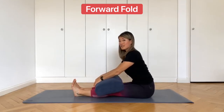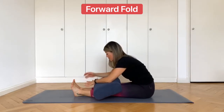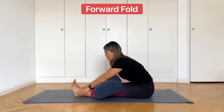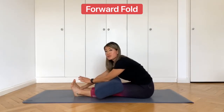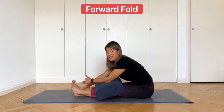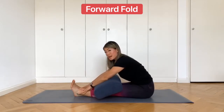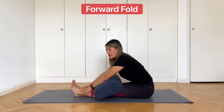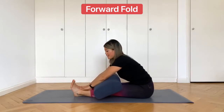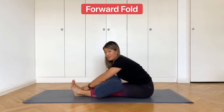Inhale, lengthen the spine and exhale, fold forward. If you want, you can hold on to the toes or hold on to the ankles. This is not a normal forward fold that you would do in, say, an Ashtanga class. This is not Paschimottanasana. This is a relaxed forward fold. So if the back does bend a little bit, that's fine. We're not aiming for the straight spine that is often asked for in yoga. This is simply so you can relax forward and stretch through the backs of the legs and the back of the body.